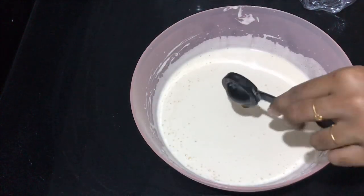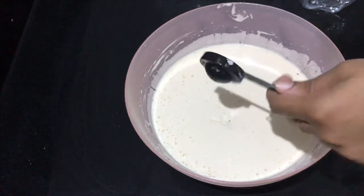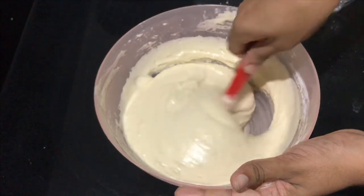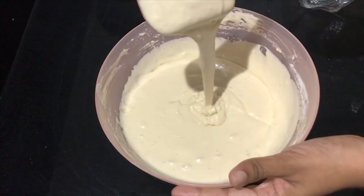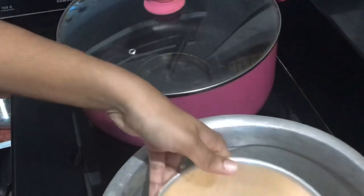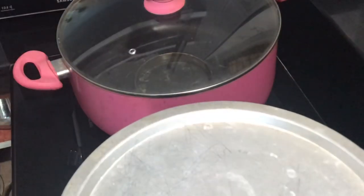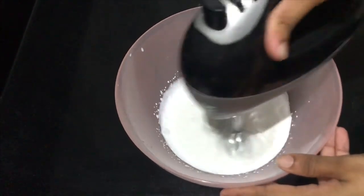Mix it a little. The batter should have a good consistency — not too thick and not too thin. You have about 10 minutes to prepare the batter. Preheat the oven.